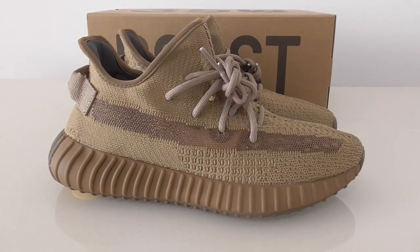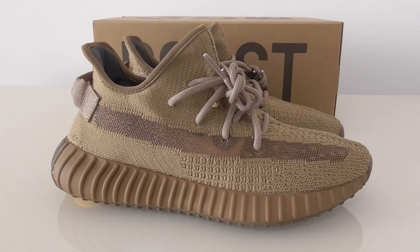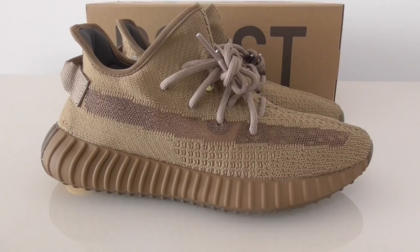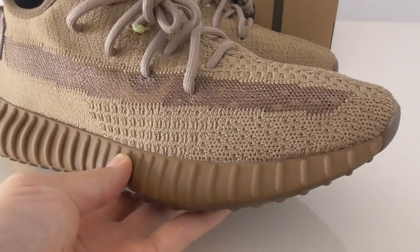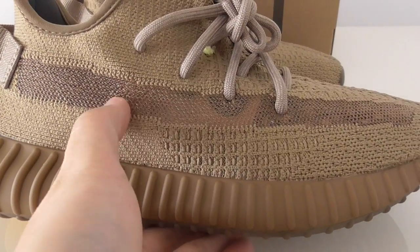You can look at the whole pair with the Earth colorway. This is the Primeknit technology on the upper for the 350 V2, and you can see the different kind of pattern on the upper.